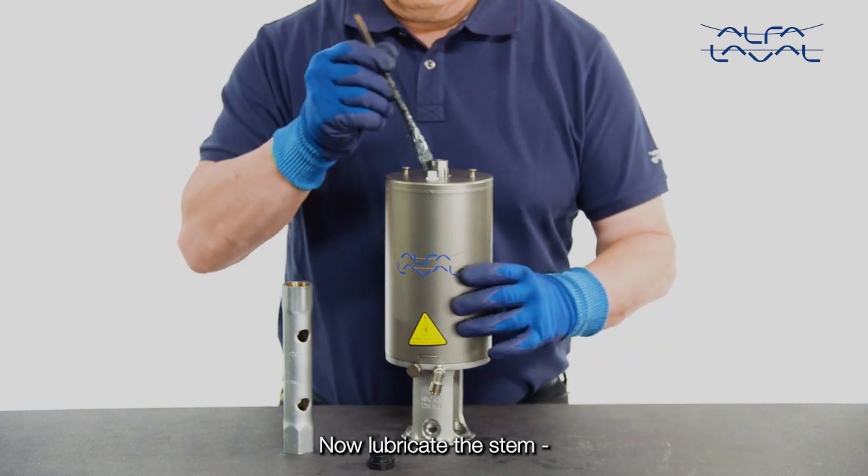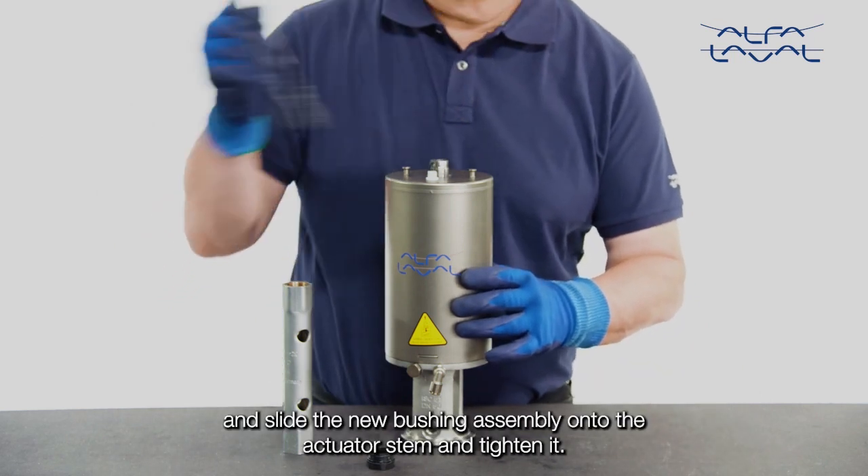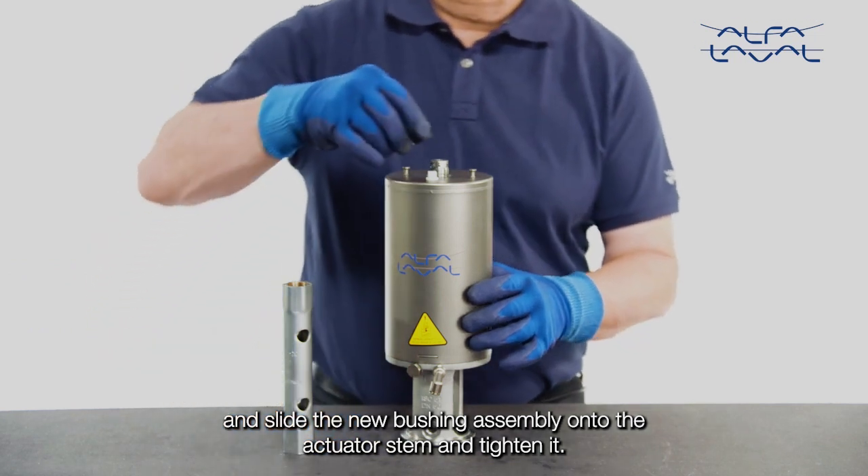Now lubricate the stem and slide the new bushing assembly onto the actuator stem and tighten it.